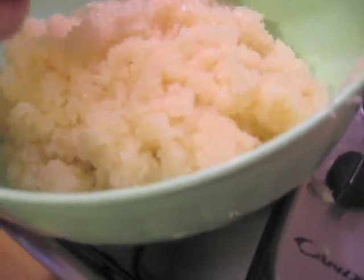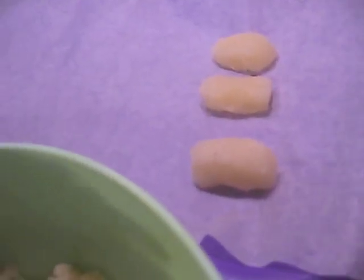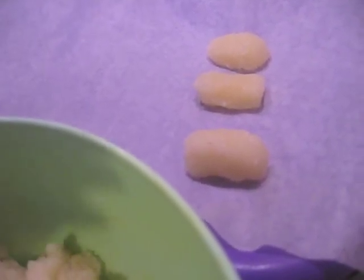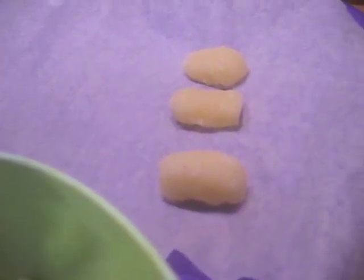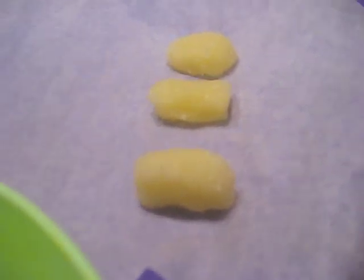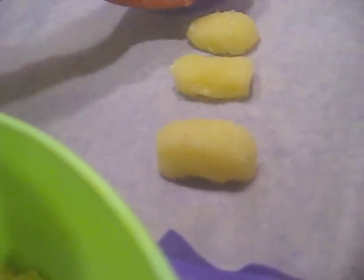Una volta amalgamato tutto il composto, prendete dei piccoli pezzi di impasto e formate come volete, o delle palline o dei rettangolini. Poi gli date voi la forma al momento in cui si sono raffreddati. Io li andrò a mettere in questo vassoio, su una carta da forno, e li terrò mezz'ora in frigorifero. Per accelerare i tempi, va bene anche un quarto d'ora nel congelatore. Poi una volta raffreddati, sarà più facile dargli una forma un po' più simile al bounty. Una volta fatto tutto ciò, poi vi farò vedere come io li andrò a mettere dentro al cioccolato fondente.